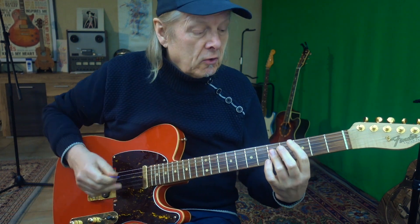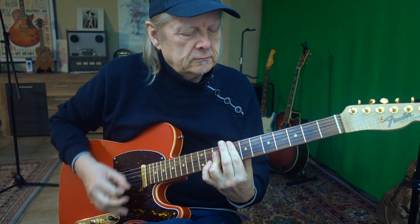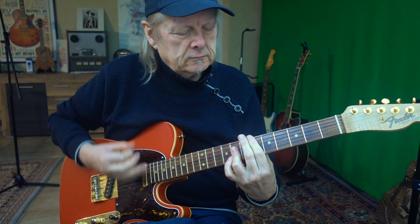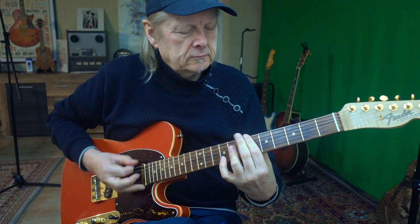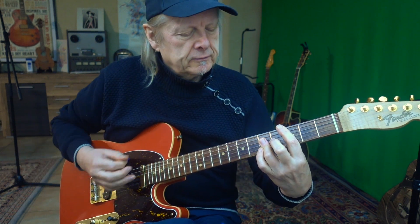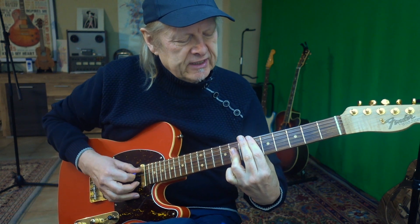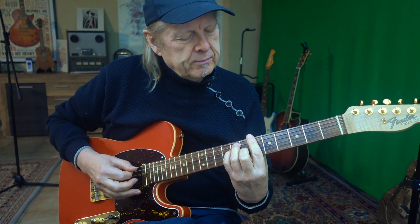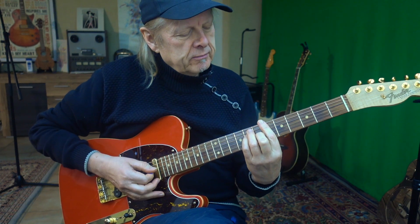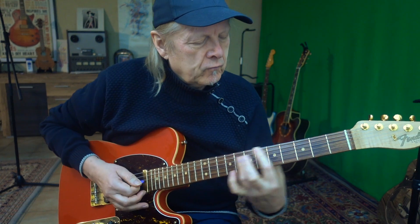The second chorus sounds like this. I play the C major again, go to the E flat here, then the B flat. I play it as a normal major bar chord, and then play the F here — again the A shape form.